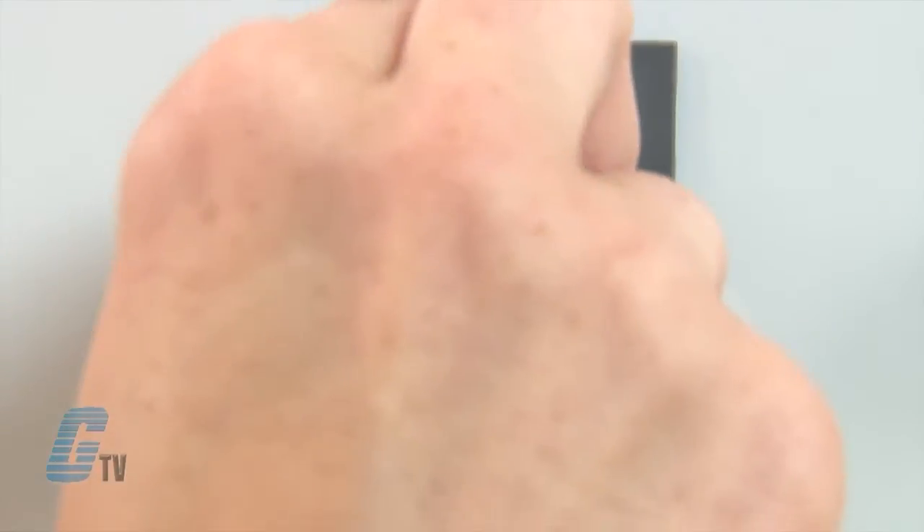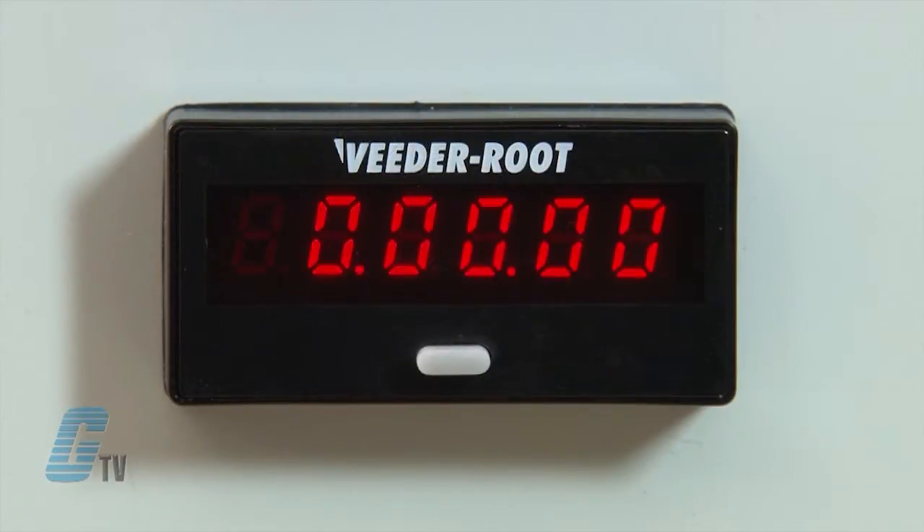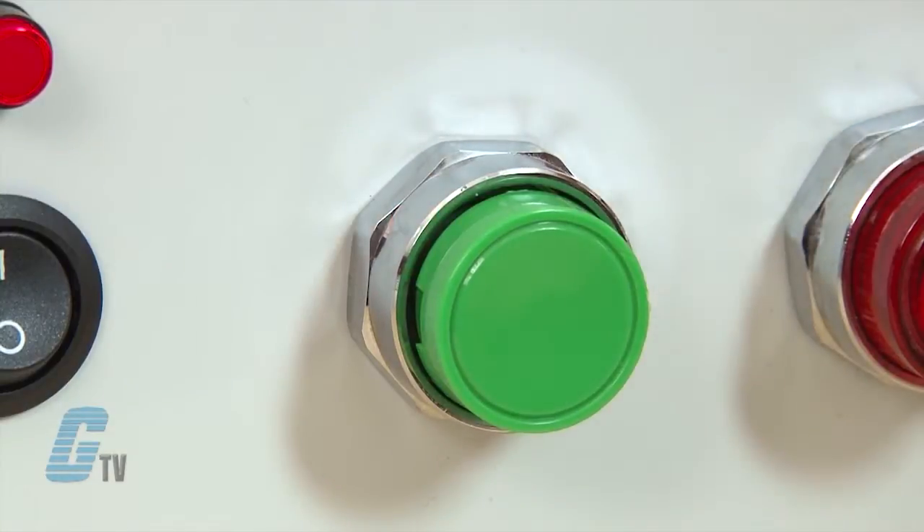For the demo here, I will set the timer to 8 seconds. The counter here will show the time displayed and the button here will supply an input signal.